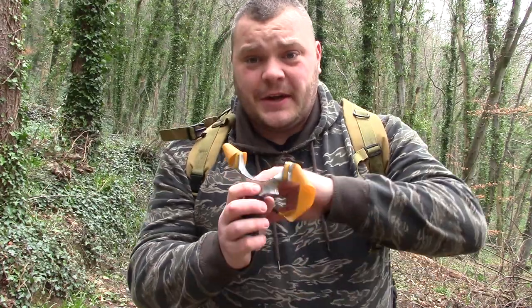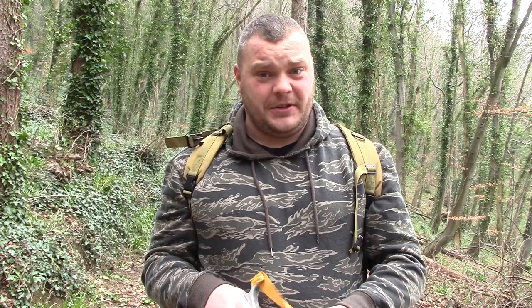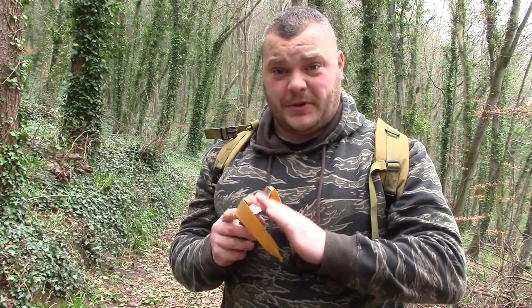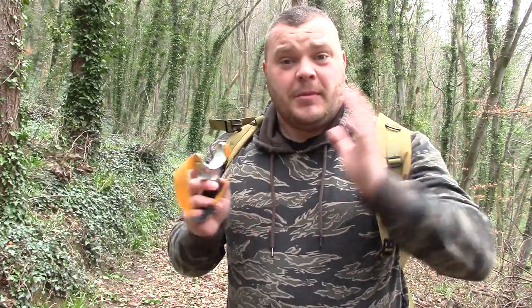Mainly what we're going to be showing you is how to avoid fork-its on catapults. Everybody gets them — some people not so much, some have sorted their own way out not to get them, but some people do still get them. So for the course of this mooch and this video, we've got about 10 or 12 little tips to eliminate forks from your shooting. But for now, let's mooch and see what's about.